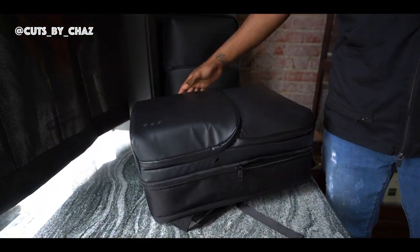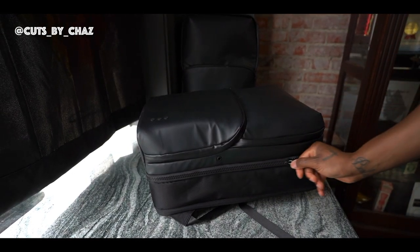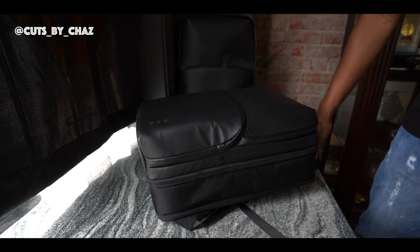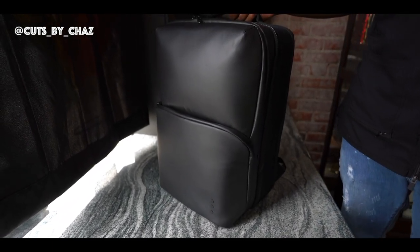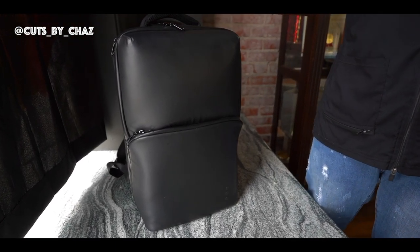As you can see, this bag is very well padded. It will protect all of your items. It also is water resistant and it's TSA approved, so you can carry it with you when you're on flights. Just be aware of what you carry inside of the bag.